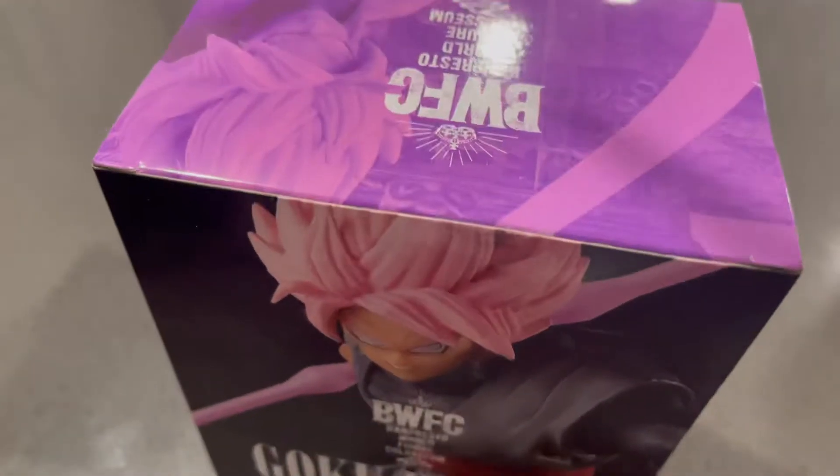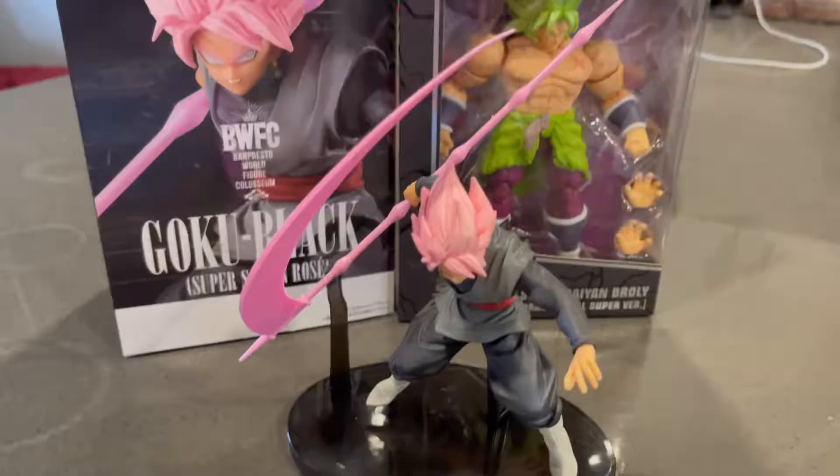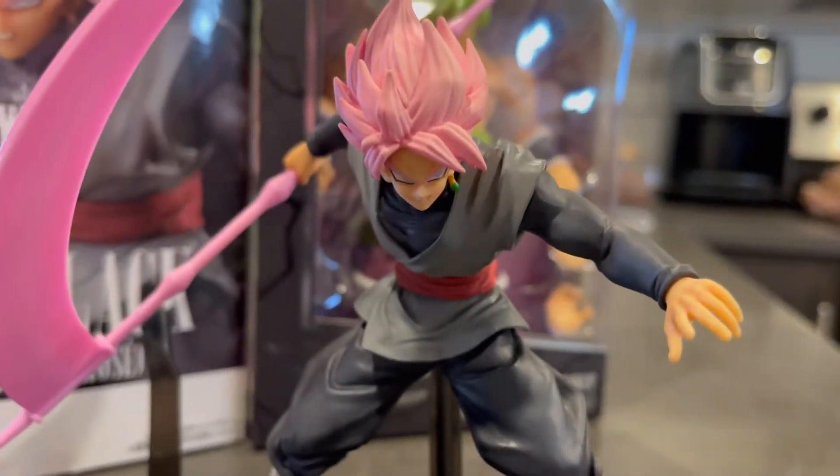Go ahead and unbox it for you. Pretty simple stuff. As we unbox this package, you can see the scythe. It's in two pieces, so I would assume you just assemble it, peg it in together or something like that. There's our figure. And our stand should be around here somewhere. Okay, we got it all assembled. Love the detail, the sculpt, the paint.